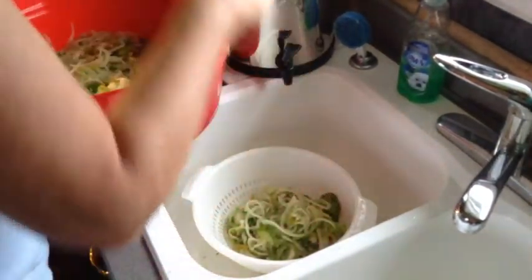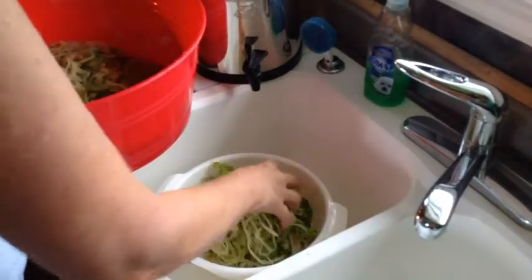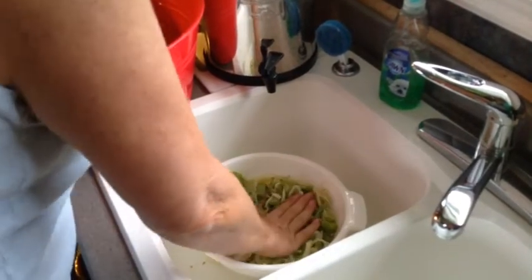Drain the vegetables well and add them to the pot with the liquid and spices. Then simmer for one to two hours to the desired consistency.